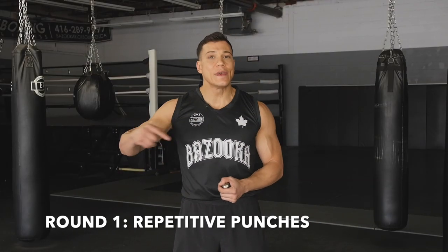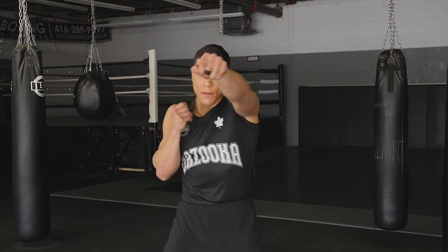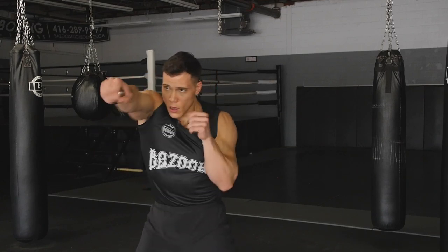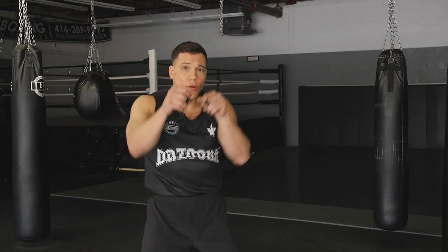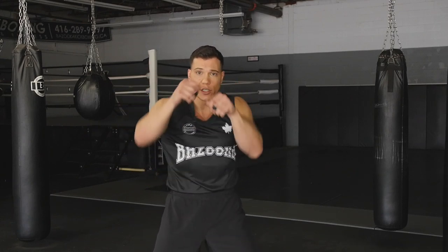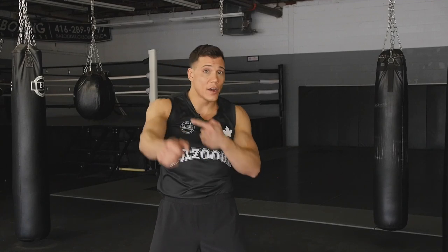Round one is all about tempo — keeping that constant pace for the full three-minute round. I like to do straight punches, and if I get fatigued, I can roll to an uppercut, but as soon as I get my shoulder endurance back, I go right back to the straight punches. The uppercuts are just for a quick second to catch a break while keeping the same work rate. I also make sure my feet always change — I don't always stay orthodox. I'll move to a more neutral stance, go southpaw, throw a little bit, back to neutral, back to orthodox. Key thing: my hands return back to guard. I don't want to punch and have my hands drop, losing the muscles keeping my hands up tight.